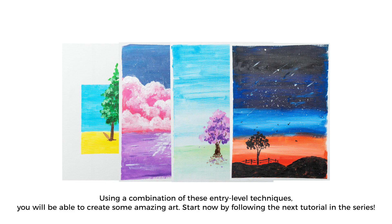Using a combination of these entry-level techniques, you will be able to create some amazing art. Start now by following the next tutorial in the series.